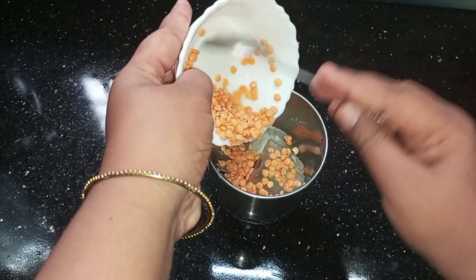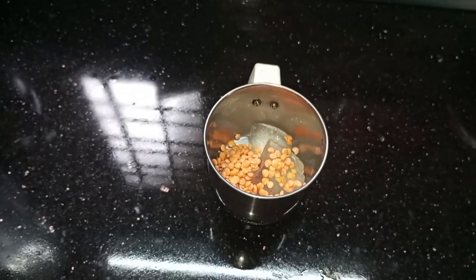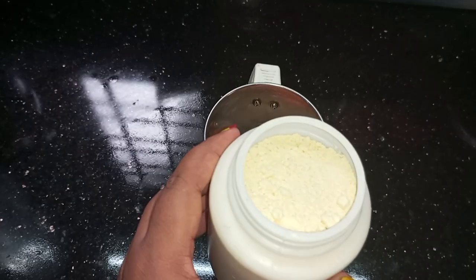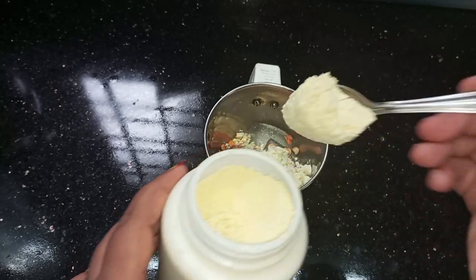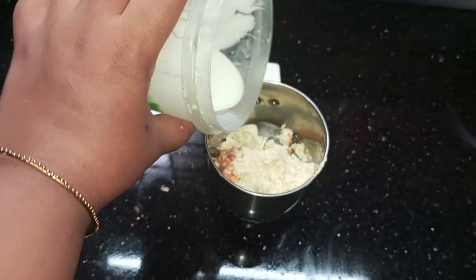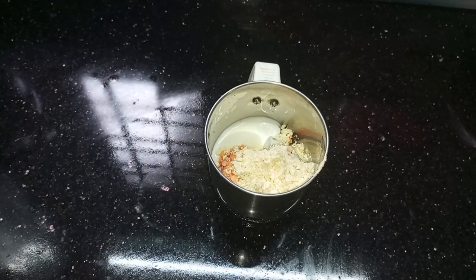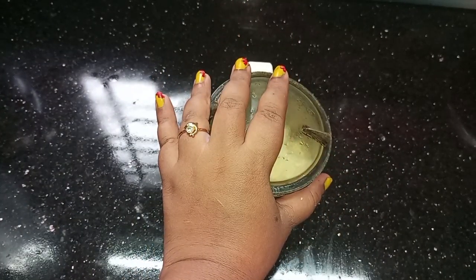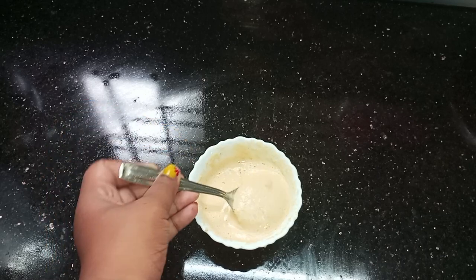Let's put the dalp in the middle of it. Now we have two ingredients — put them in the middle together. We've got a little bit of a thin paste. We'll put a thin paste in this fine paste.